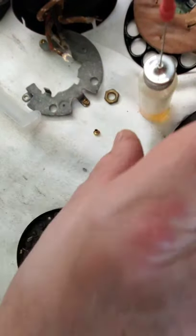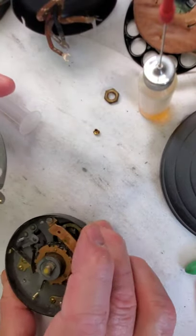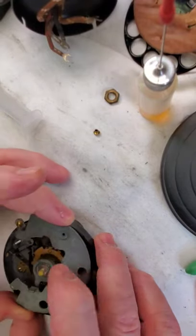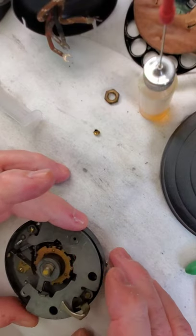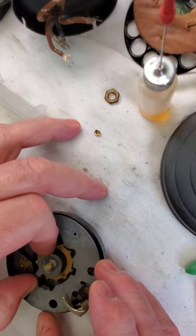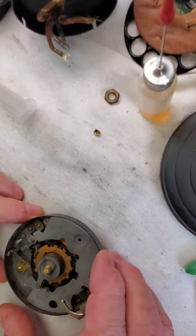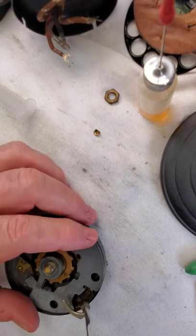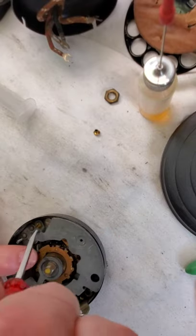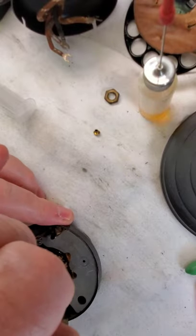Now we'll get this plate ready to put back on. We had it set this way — there are the two bushings, and they're the two little eyebrows I call them, to clear those bushings. Push this back, drop it in so it acts as a stop. Two of the screws are in there already — let's see if we can get them in the hole. That one popped out, let's see this one.